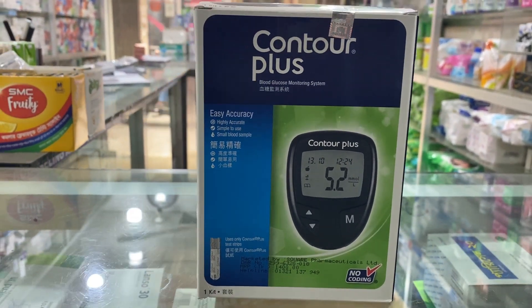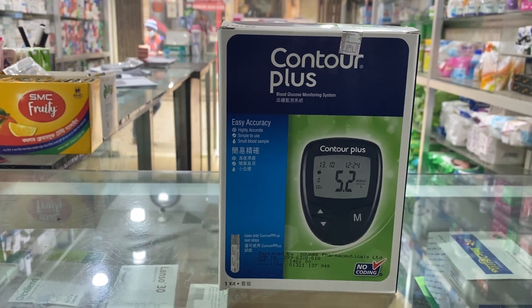Hello viewers, Assalamualaikum. Welcome to Medicine Life BD. Today we are going to talk about a diabetes machine.